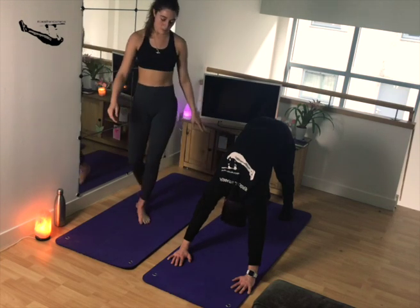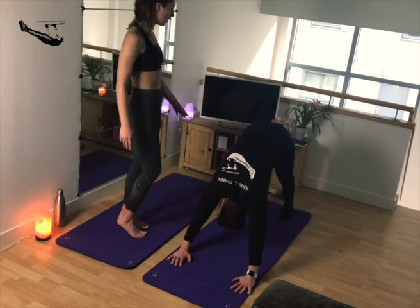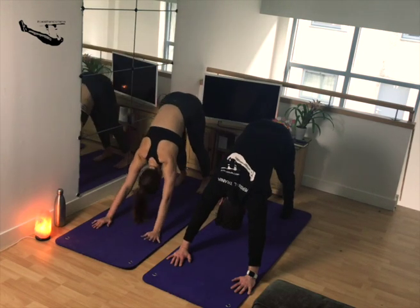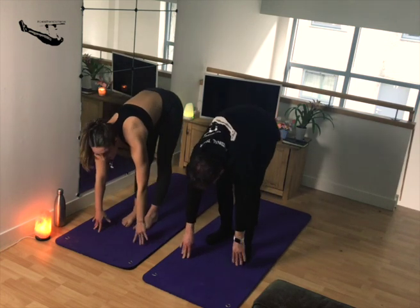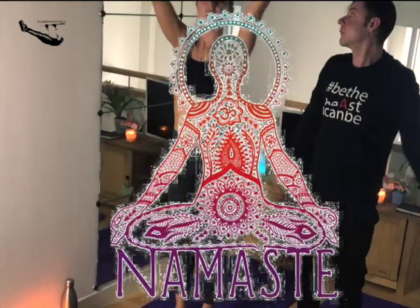Maybe you want to pedal it out — drop alternative heels in towards the mat. Then when you're ready, take the gaze towards the top of the mat and lightly step forward all the way towards a halfway lift flat back. Then exhale all the way towards the sky.